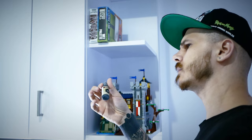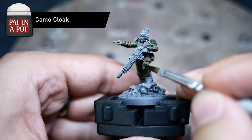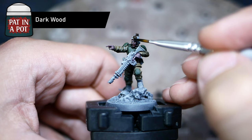I strongly suggest you give this type of paints a go. I went with Pallid Bone to get started on the fatigues, making sure not to touch any other areas as I went around the miniature section by section. As green and khaki are the classic Cadian color scheme, I chose Camo Cloak to paint any pieces of armor. I mixed in a bit of Purple Alchemy to my Crusader Skin to shift its hue a little towards the cold spectrum, which resulted in a more interesting flesh tone.